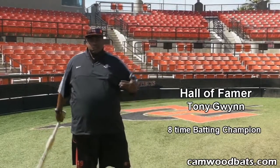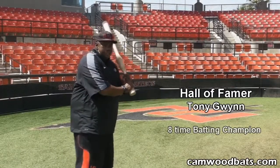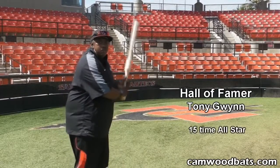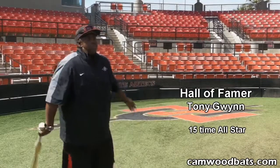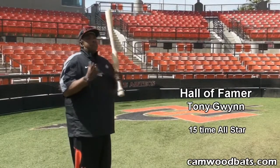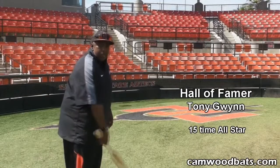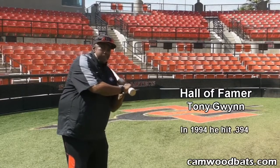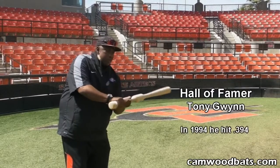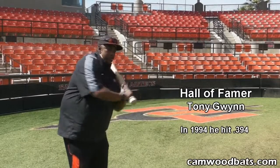Most kids, most college guys, high school guys, even pro guys, I think — we have the tendency to think that when we're hitting, we have to throw the barrel head at the baseball. And here, to me, is where the Cam Wood bat really sets the table for you. In order to be a good hitter, you always have to lead with the knob of the bat. You always have to lead with the bottom hand, and you let the barrel follow. You let the barrel trail.